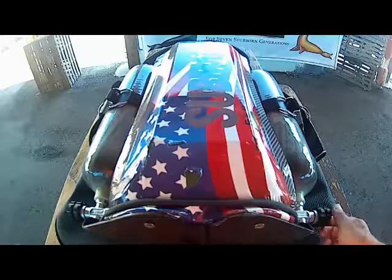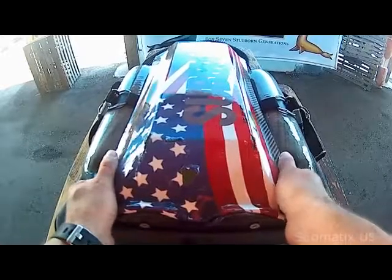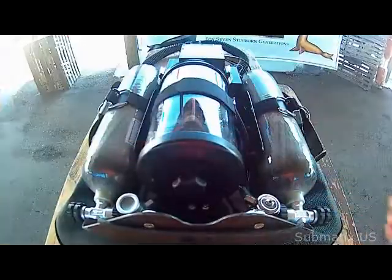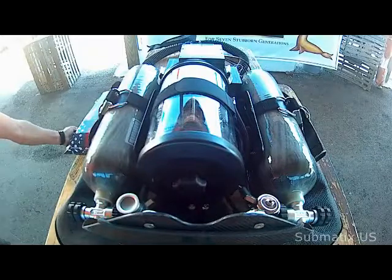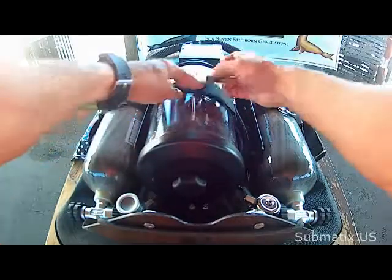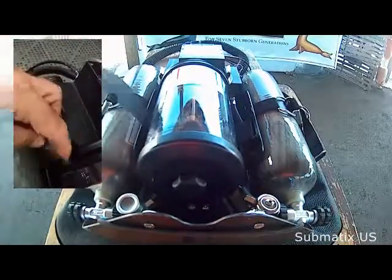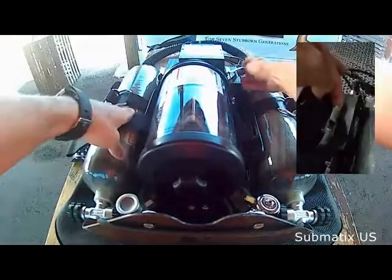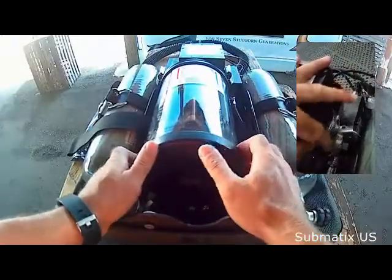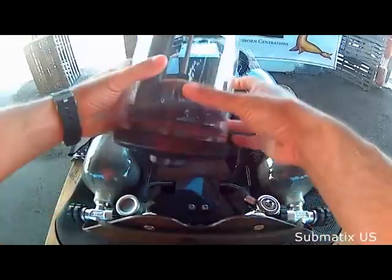To get access to your scrubber, you have to open the unit. Take the cover all the way out — it's easy — and move the cover aside. Next, open the strap, and at the top of the scrubber you've got two quick release hooks. Open them and move the scrubber down slowly.